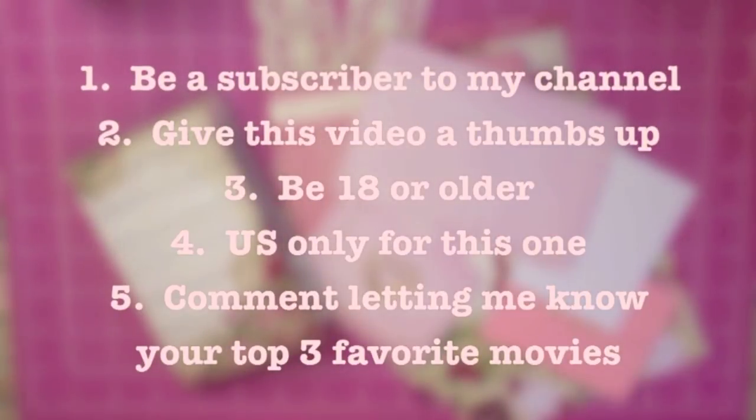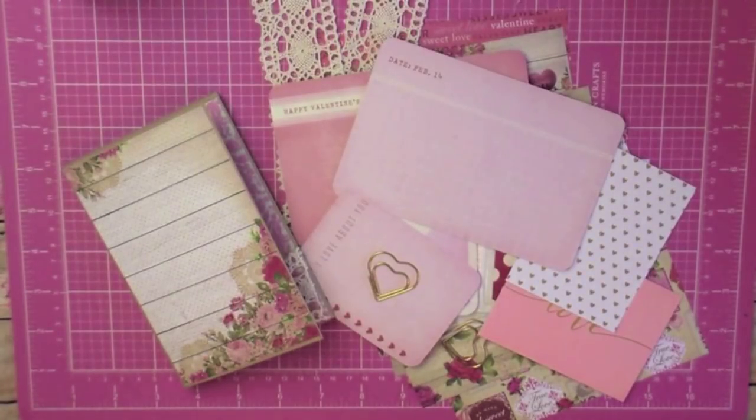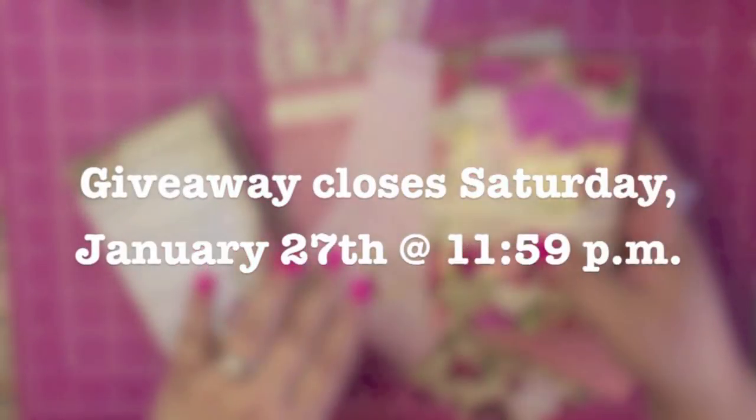Here are the rules if you'd like to win: you must be a subscriber of my channel — new subscribers are welcome. Make sure you give this video a thumbs up. If you're not 18 years old or older, please get your parents' permission to enter. This giveaway is only available to the U.S. — I'm sorry about that, but I really don't want to spend a lot on shipping. The last requirement is just leave a comment below with your top three favorite movies. I'm going to close the giveaway at 11:59 p.m. on Saturday, January 27th. Good luck to everybody!